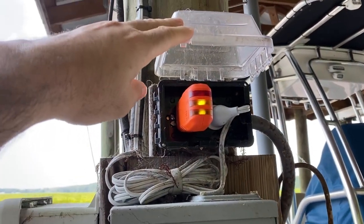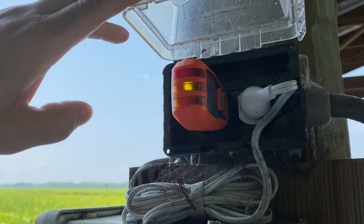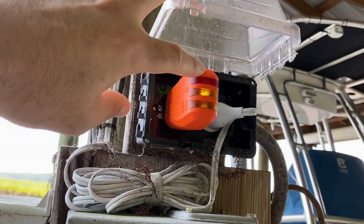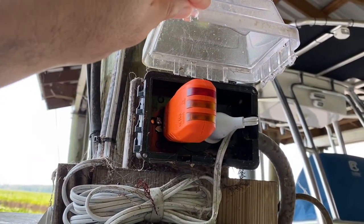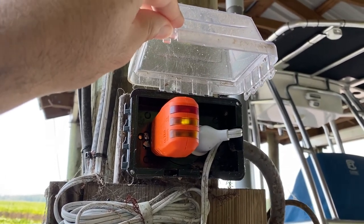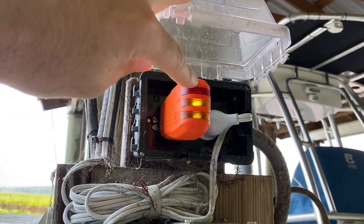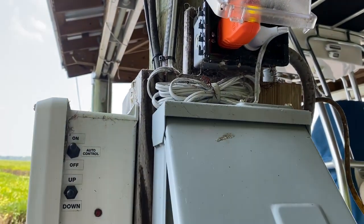Klein Tools makes this nice Fox and Hound device — I think this is a Model 310 — and I've plugged in the Fox device down here on the pier. I'll go back up on shore and use the Hound device to try and sniff out which leg of the 240 service that this circuit is on.